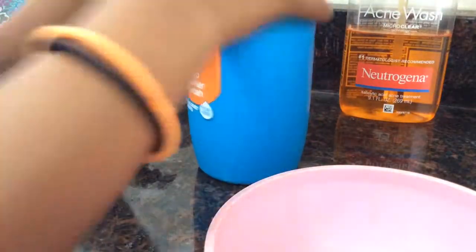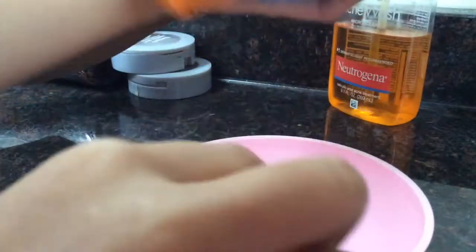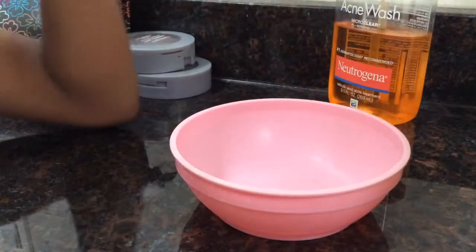Hey guys, let me show you how to make slime. So first you have this — put two drops of this. So like this much, or like this much. Don't actually don't do this much, just do this much. Yeah. So first you'll need this and this.